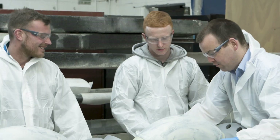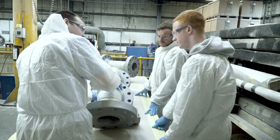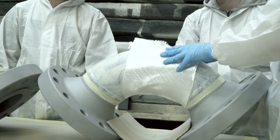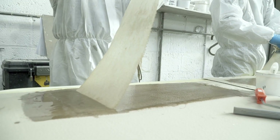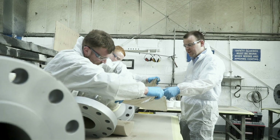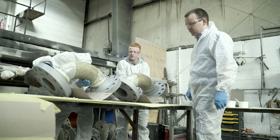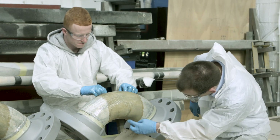CoroCoat trains worldwide partners to the highest installer standards, encompassing both theory and practical pipe wrapping on straight lengths, bends, and T pieces. All completed test pieces for type A and type B approval are subject to inspection and a short-term pressure survival test. The test must retain a minimum pressure in order for the delegate to be approved as a trained licensee.